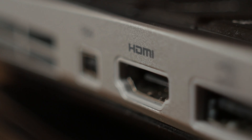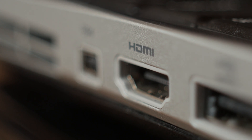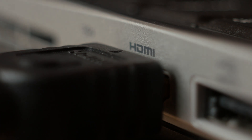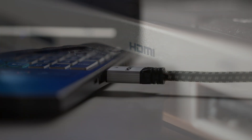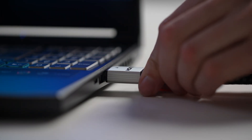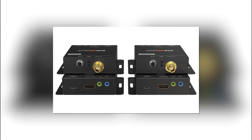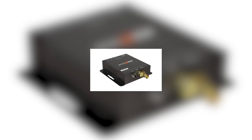Another method of extending is extenders and repeaters. Typically what you're looking at with this is you're going to take the HDMI, you're going to plug it into a transmitter, and that transmitter is going to be connected to a receiver through fiber optic cable. The big advantage of these is you're going to get really, really long range — we're talking up to miles, up to several miles.